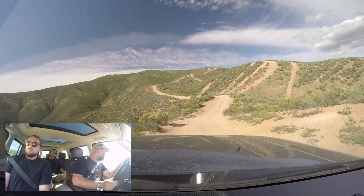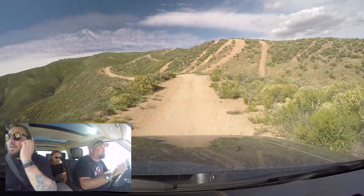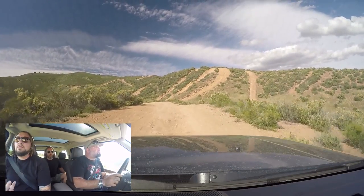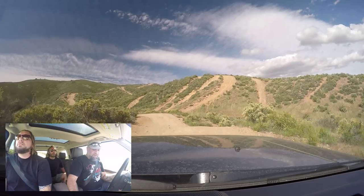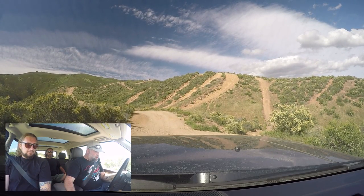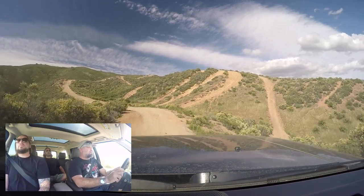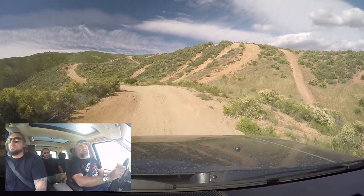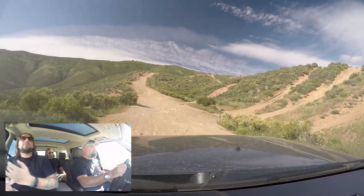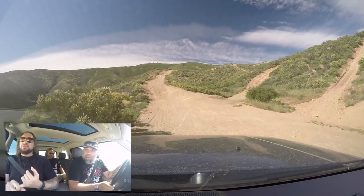Does it look gnarly up there? I mean, we could go up that. I'm going to the left. I think I should take it out of low. Back to regular — out of low range. This is so easy. I'm not good at off-roading at all — well, you've done 600 miles off-road in a tough car, so you have to take that away.